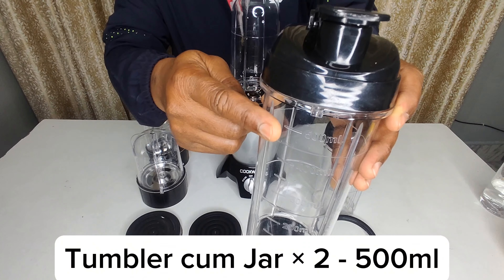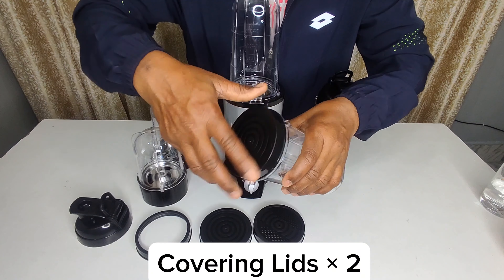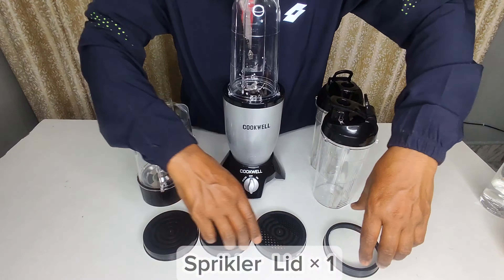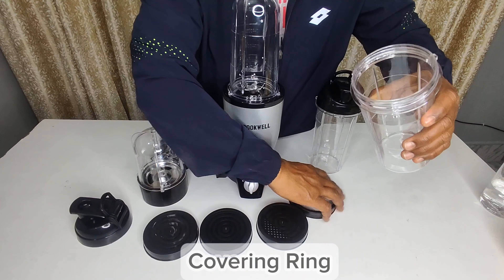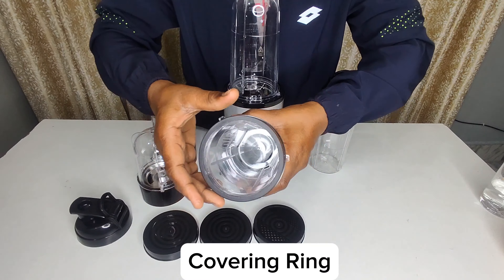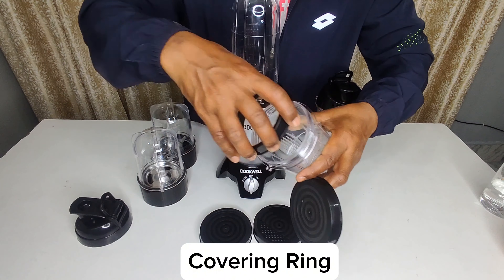We also have two covering lids which we can easily put on to cover and carry the tumblers. We also have a sprinkler lid which we can use to sprinkle, and this lid is very useful. This lid is very easy to put on the tumblers.